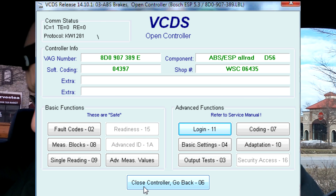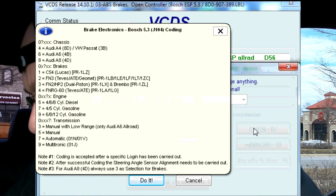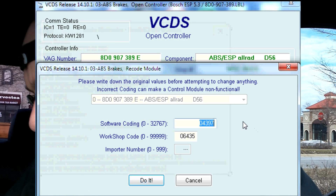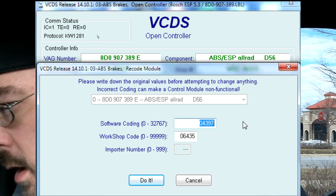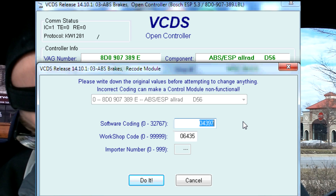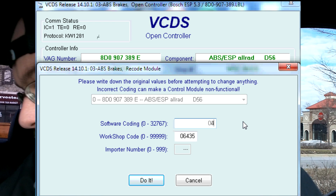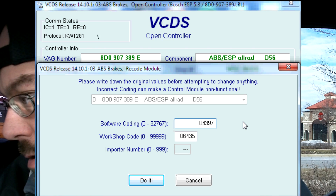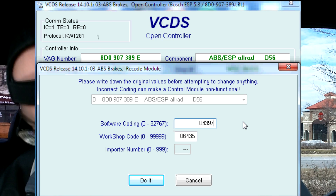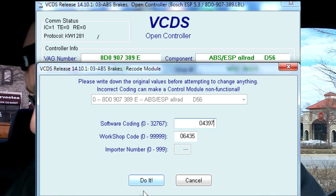Now we're going to select recode — or Coding. For the code, it actually looks like it's correct already: 04397. The workshop code is already in there — 06435 — and we're going to hit Do It.